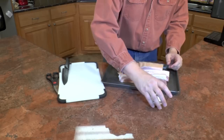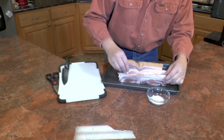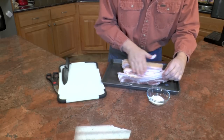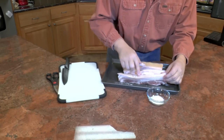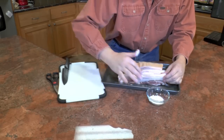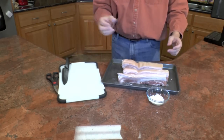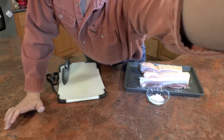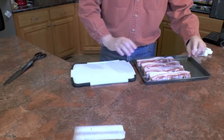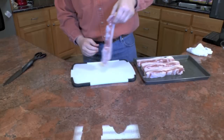Now, to help dry out the skin, take a little baking soda and sprinkle it along here. I let my pork belly set for about an hour, and then I washed the baking soda off. You don't want to leave it on there when you cook it.